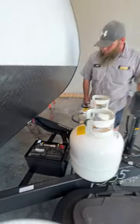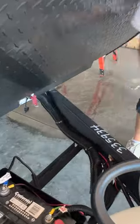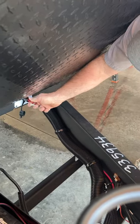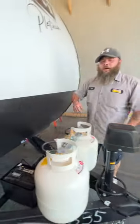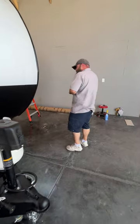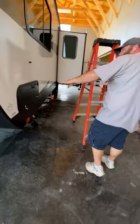We've got a 24-series deep cycle marine RV-style battery. Down here is where your battery disconnect is located. Basically anytime you are storing the camper, you turn this, pull the key, and it disconnects the battery from the camper. So if anything was left on, it would not potentially drain the battery.